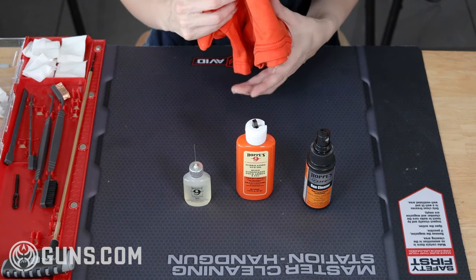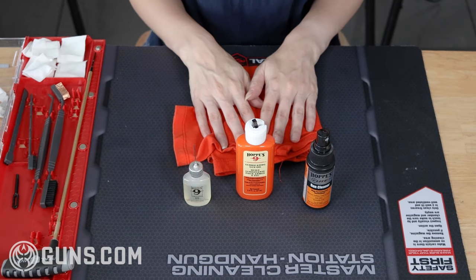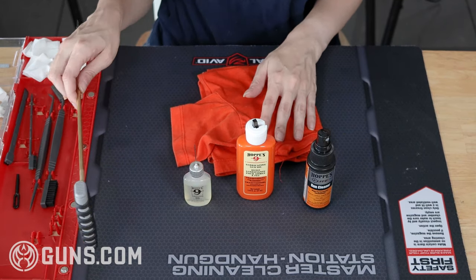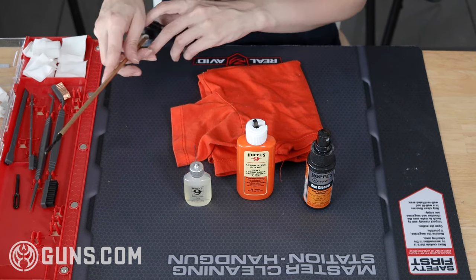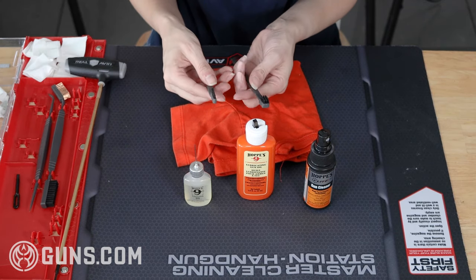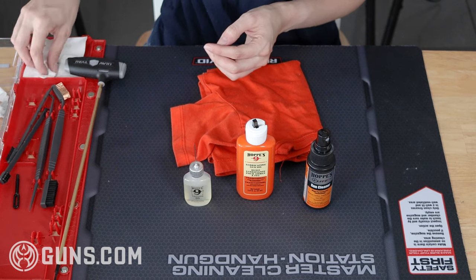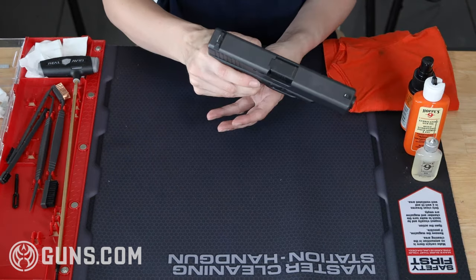I'm also going to have some kind of cloth that I can wipe down my parts with. I happen to use an old t-shirt, but you can use a microfiber cloth or something similar. I also want a cleaning rod or bore snake, which will allow me to get into the barrel of my gun, along with various size nylon brushes and plenty of cleaning patches.